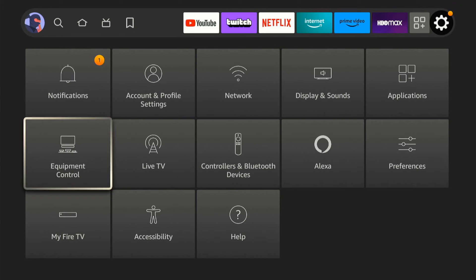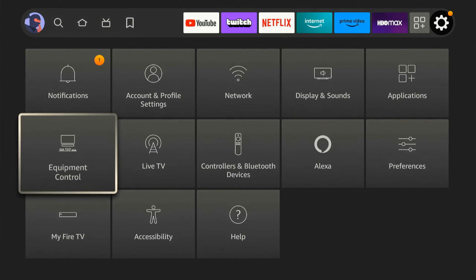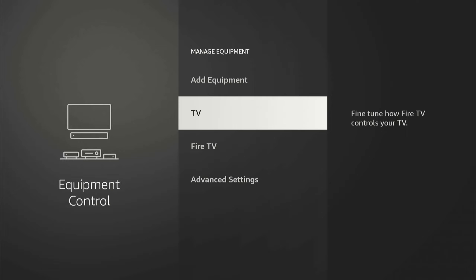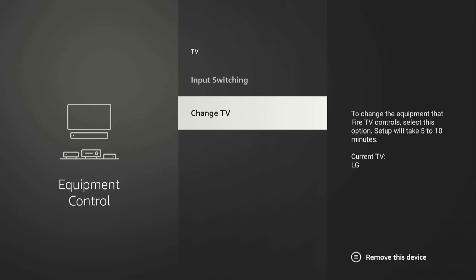Now, if that doesn't work, let's go up to Equipment Control right here and select this and then go to Manage Equipment. Then go to TV and scroll down to Change TV.